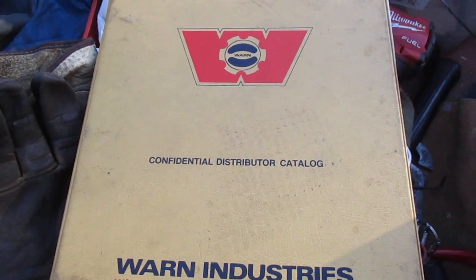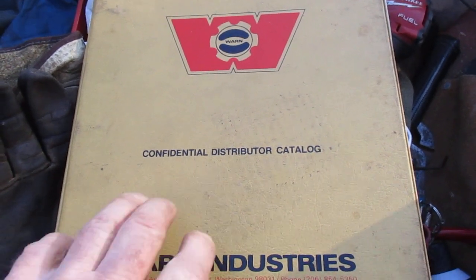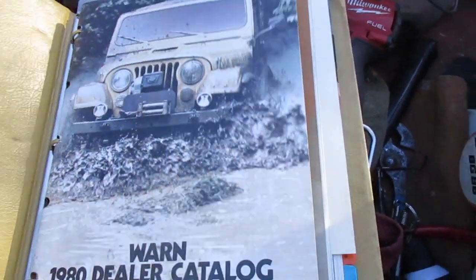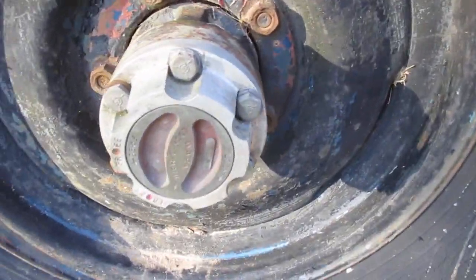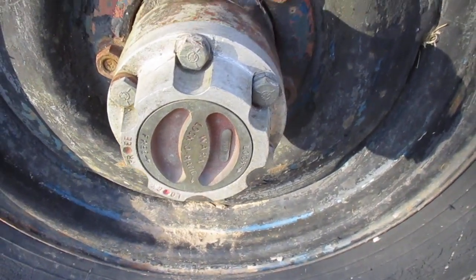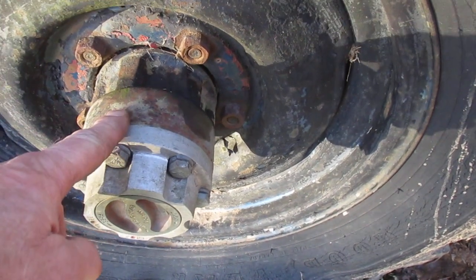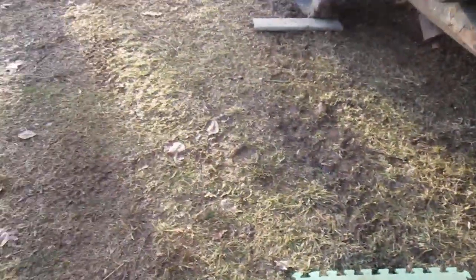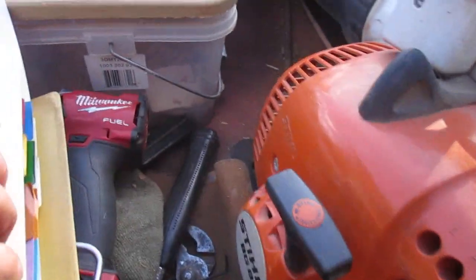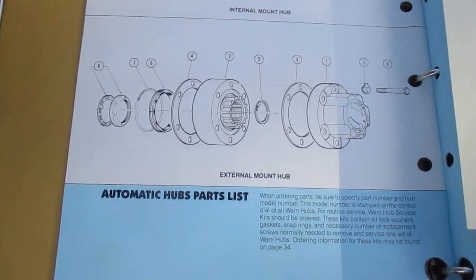This is going to be the Jeep side of things. We're going to be dealing with automatic worn lockout hubs, or freewheeling hubs, or whatever you want to call them on the Jeep. These are the automatics from the catalog. The easy way to tell the difference: on automatics the face is smooth, but on regular manual hubs they'll have ribs in it. I'll show you that in the book in a minute.